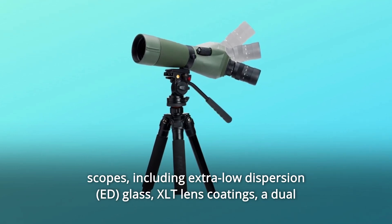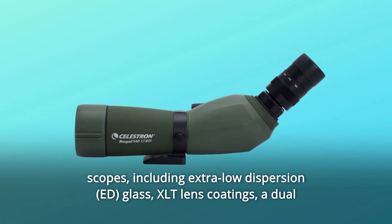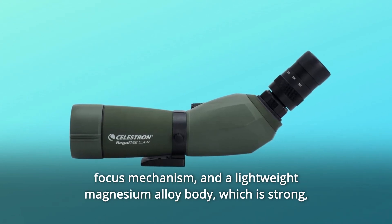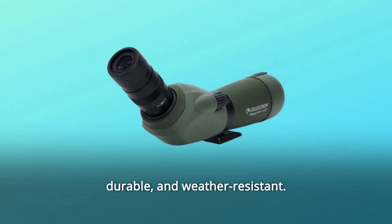Advanced features include extra-low dispersion glass, XLT lens coatings, a dual-focus mechanism, and a lightweight magnesium alloy body, which is strong, durable, and weather-resistant.